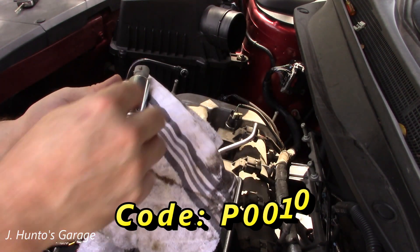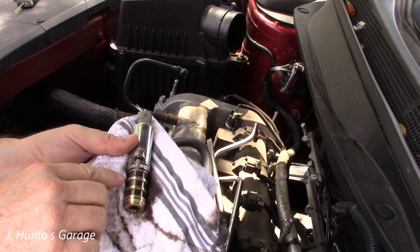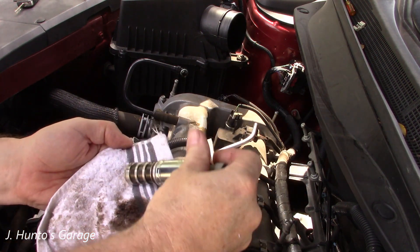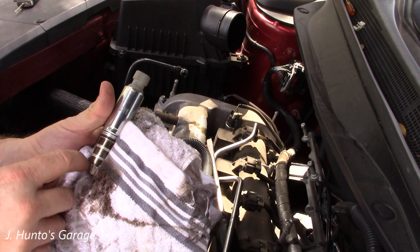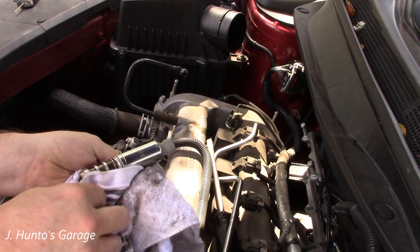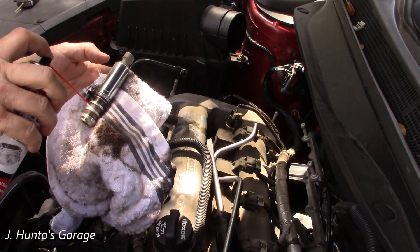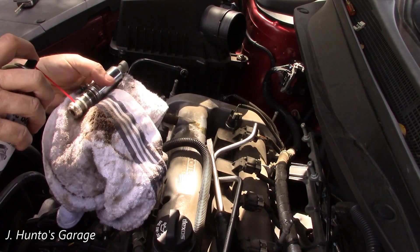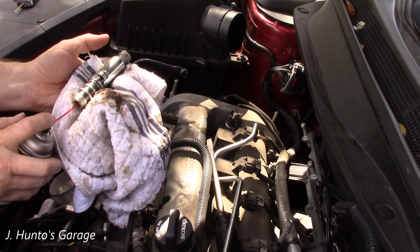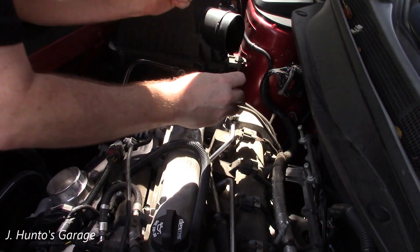This is what we got. I can see just a little bit of dirt in here — there shouldn't be anything like that. Actually looks like RTV or something. Something's going on in here. I'm going to clean this off real good and put it back in. I'm using throttle body and intake cleaner. Okay, this one is ready to go back in.